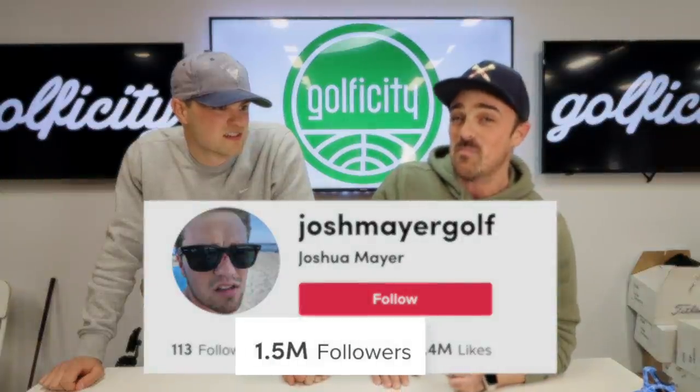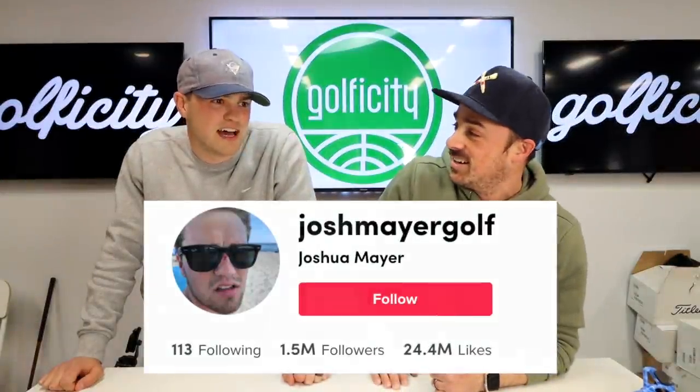It's definitely different. And clearly it's something that is appealing because you have over 1.5 million followers on TikTok. I'm not 100% sure how that happened — I don't know if I'm worthy of 1.5 million, but we got there somehow, so we're working.